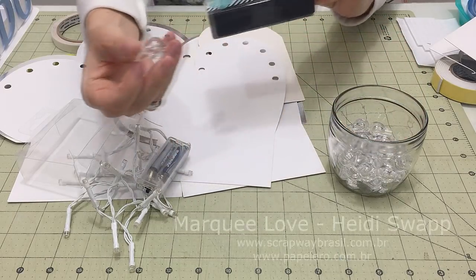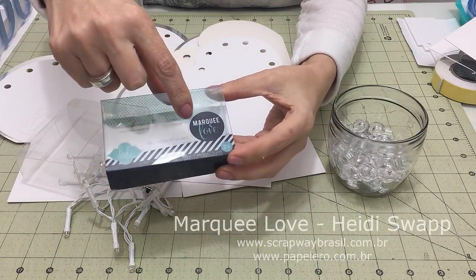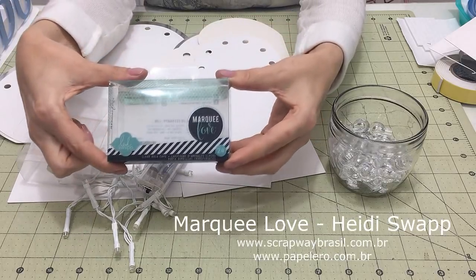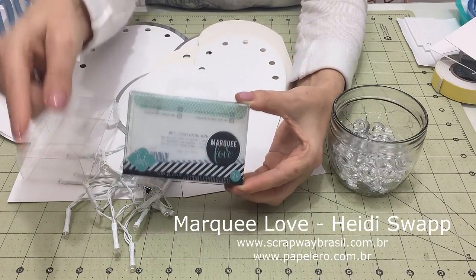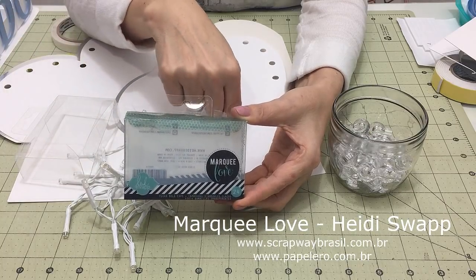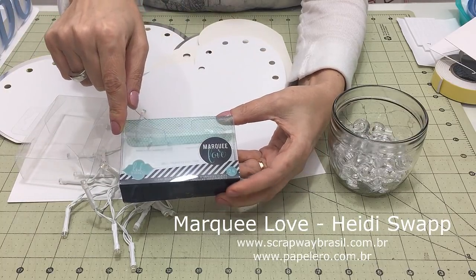Eu comprei transparente. Ela é dessa marca aqui. Eu procurei no Mercado Livre e não encontrei. Se aparecer no Brasil, por favor, comente aqui no vídeo, que aí eu já disponibilizo a informação pra todos.